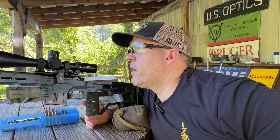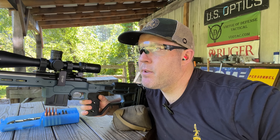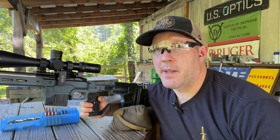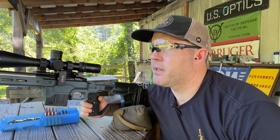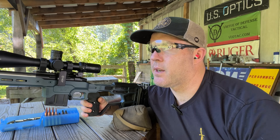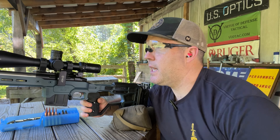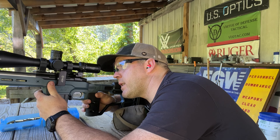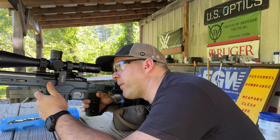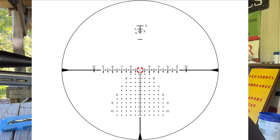Impact. Zoomed all the way in — initially I thought I couldn't really get it focused, but I realized the parallax is a little finicky at that distance. Once I got that dialed in, the eye box is still a little tight. The reticle is really big at 35 power, but it's super clear — if I'm shooting holdovers, I know exactly where I'm at.